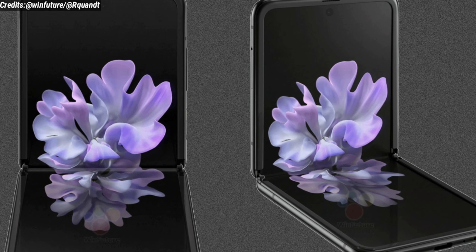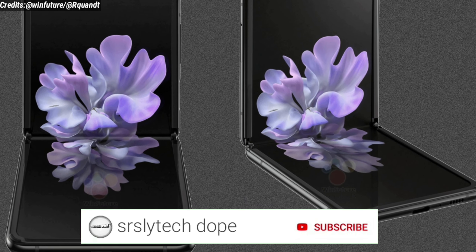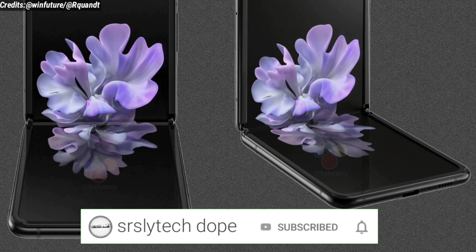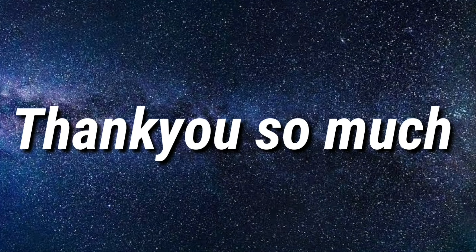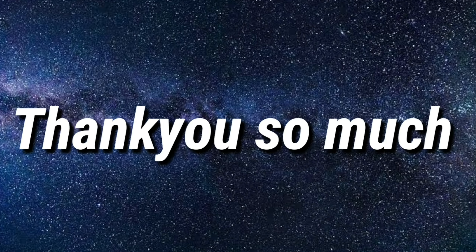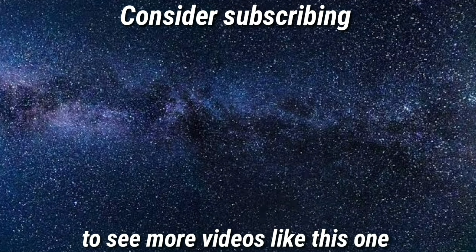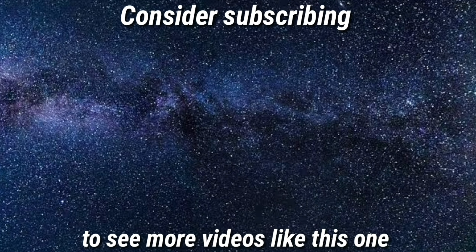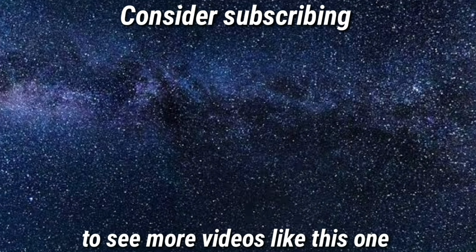If you are new to this channel, I make videos on leaks and updates for upcoming smartphones, so consider subscribing and click that bell notification as well. Thank you so much for watching guys. Hope you found the information helpful — if you did, leave a like. See you in the next one!